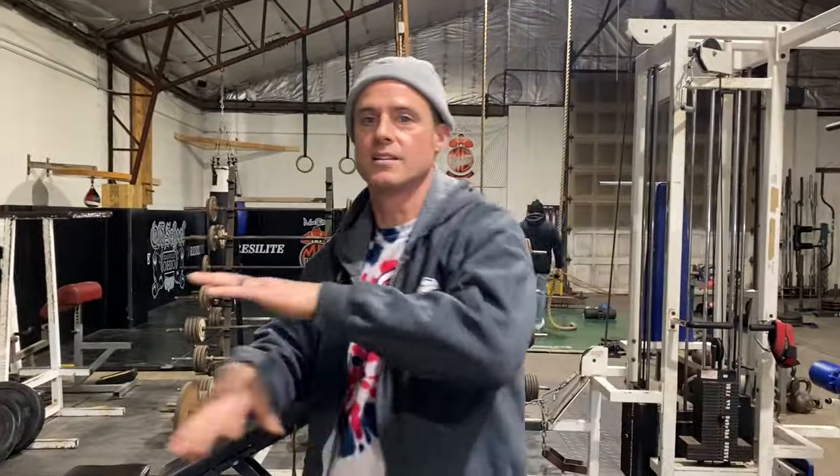What's up everybody? Welcome to another episode of the Knowledge Bomb. Episode 415.